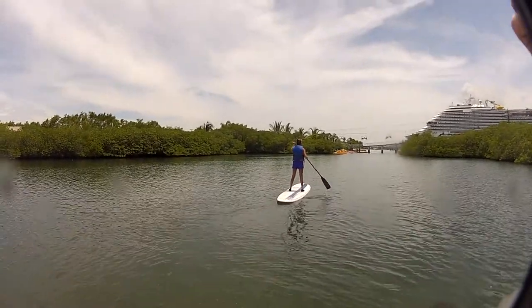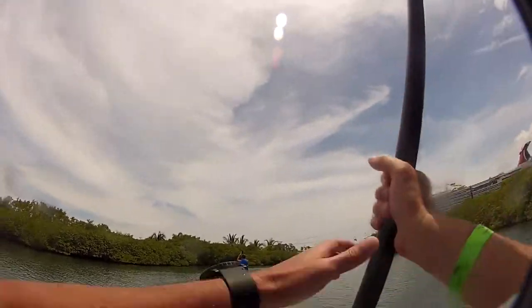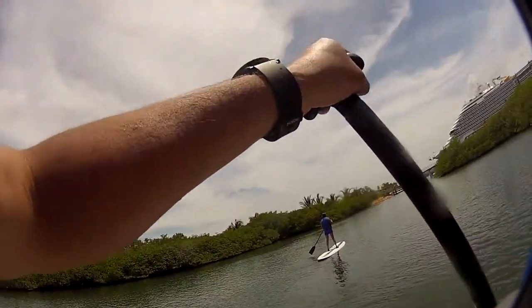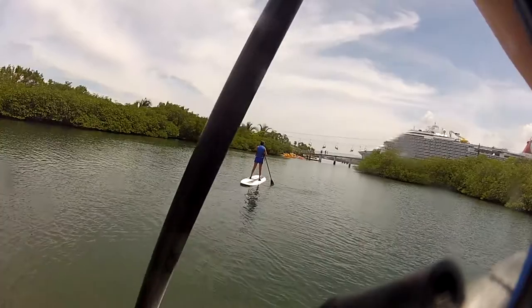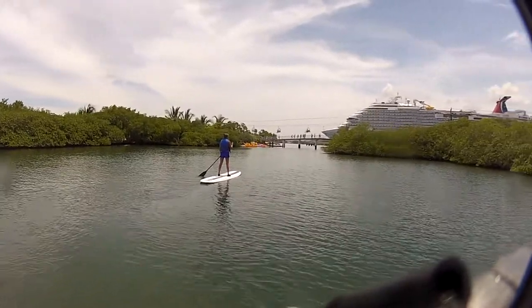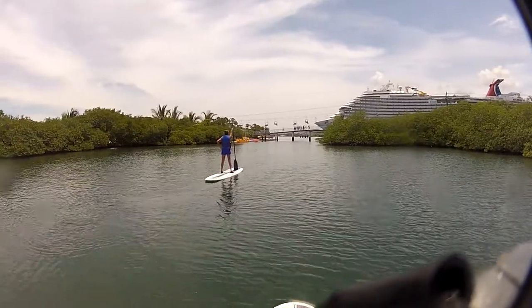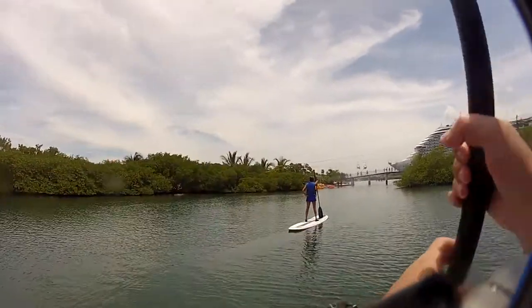Look at there, she's doin' it! Look at there, she's doin' it! Like a pro — standin' there like Captain Morgan.